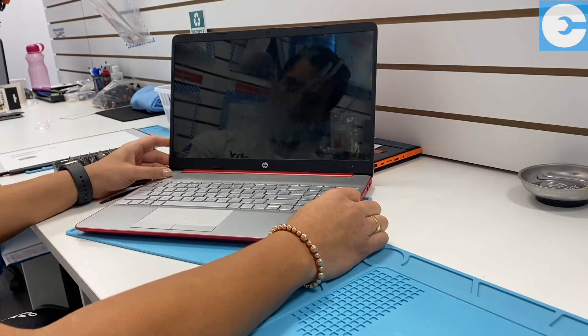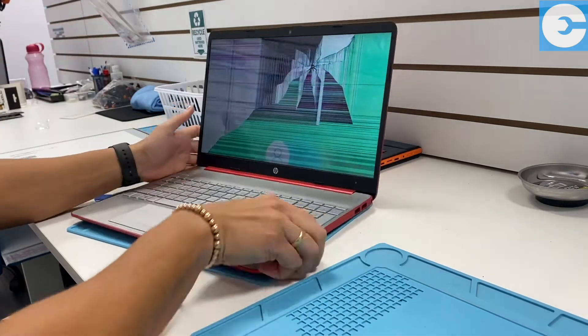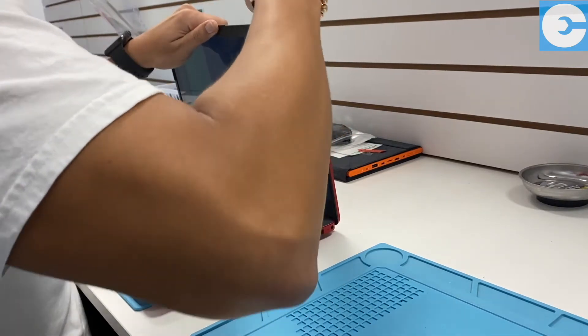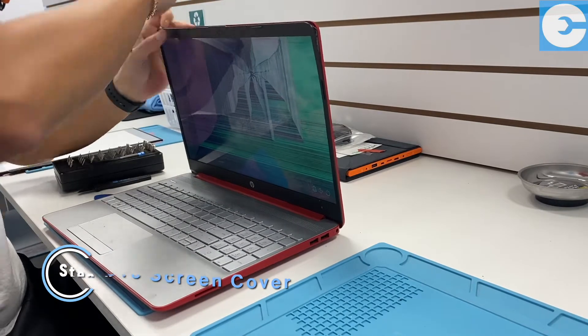All right Techie team, let's watch our master technician Carlos go ahead and replace this incredibly broken HP screen. The first thing he's gonna do is take out the cover — there's a cover that lays on top of the screen, so he's gonna slide the pick behind it and knock that loose. That's step number one.